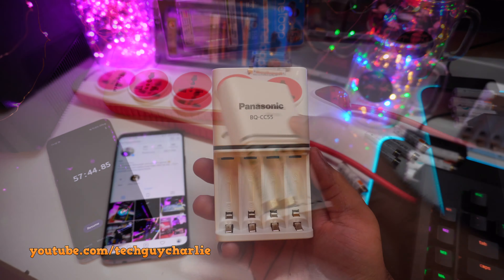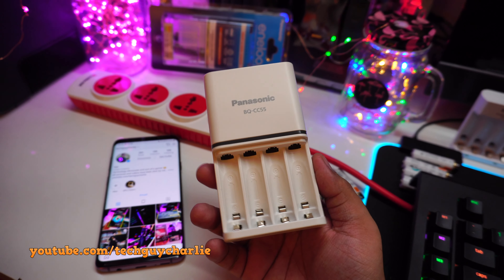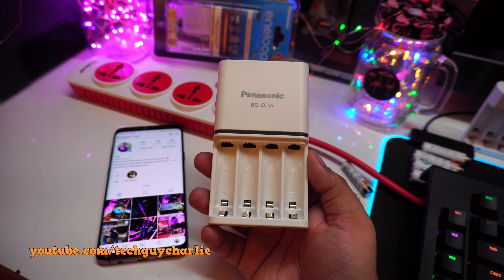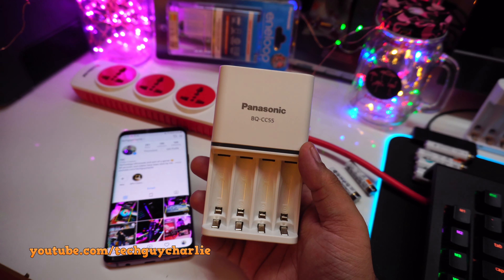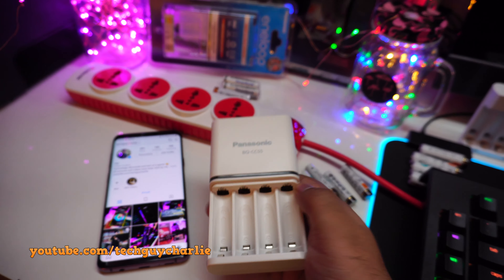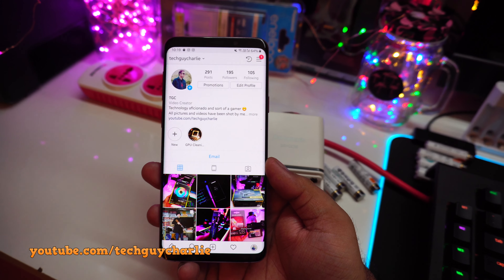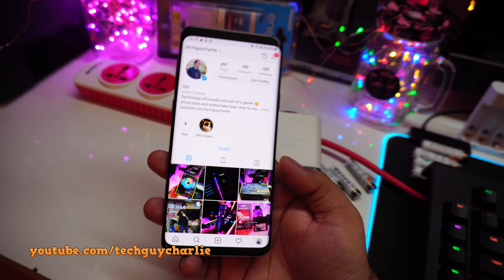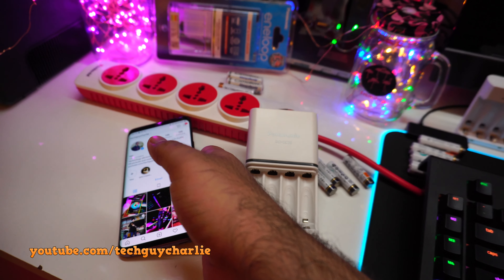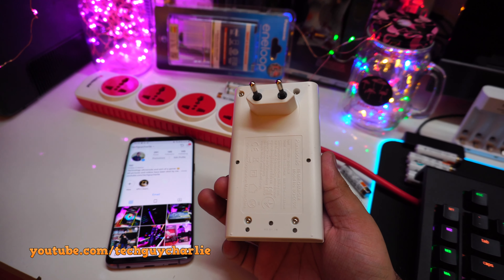That's it for the review of this Panasonic Eneloop double-A and triple-A nickel metal hydride battery charger. This charger is awesome — it has individual battery charging, four three-color LEDs, overcharge protection, and battery capacity indicators. It's a cool little charger. If you like my content, press the like button and follow me on Instagram and Facebook. Thank you for watching — feel free to ask questions in the comments, and I'll see you next time.